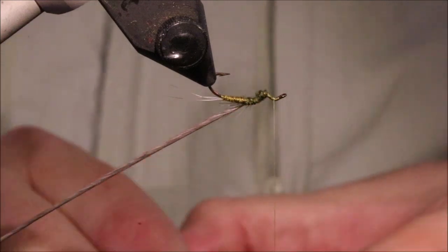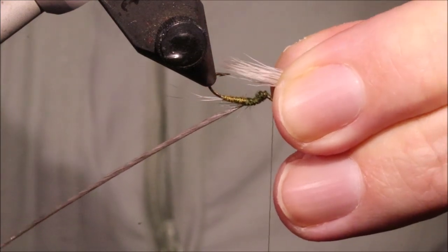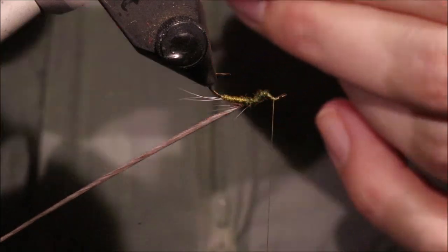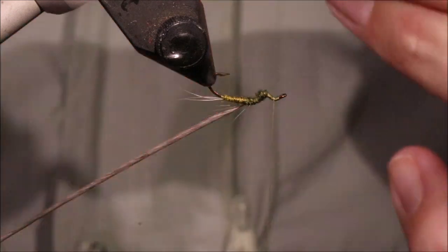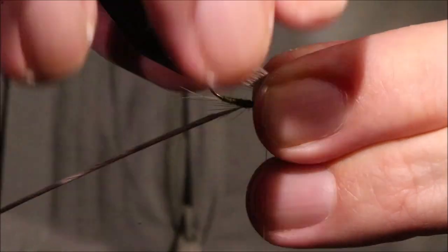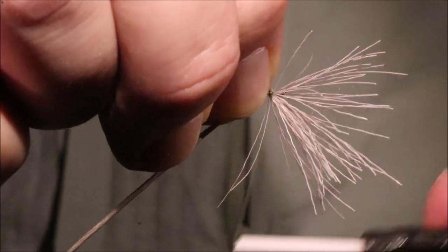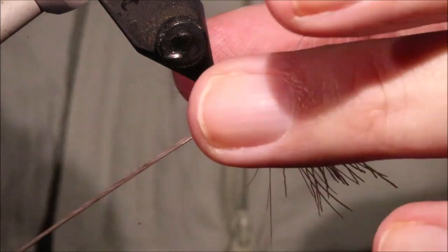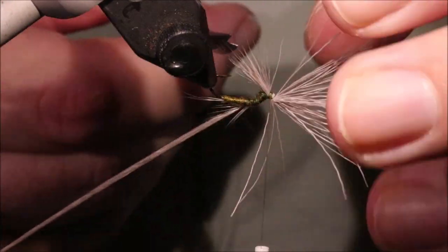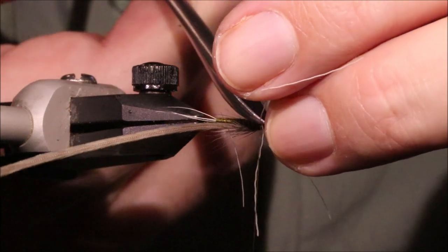I've got a wing. Just make sure there are no broken ends. I had to stack it again — it wasn't quite as I wanted it. Better. Now you're ready to tie in your wing. Wing length — well, like most mayflies really, you're looking at body length. So about that. Check it again, get it in. As you can see, a rotary vice is a real boon for this pattern, although you don't necessarily really need one to tie it, but it will help you out.